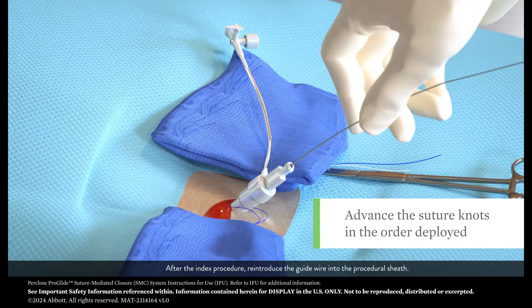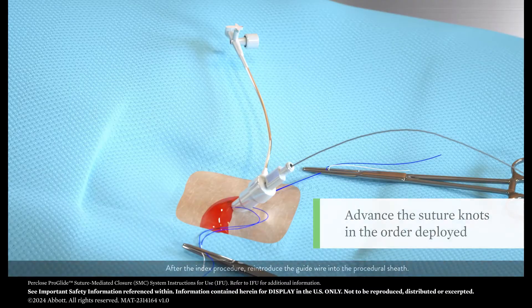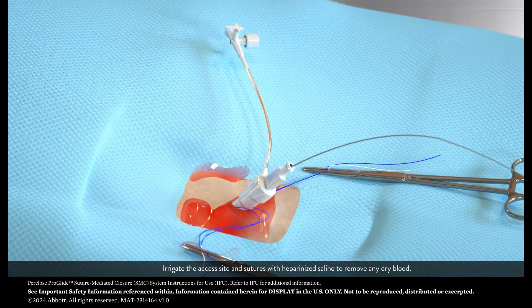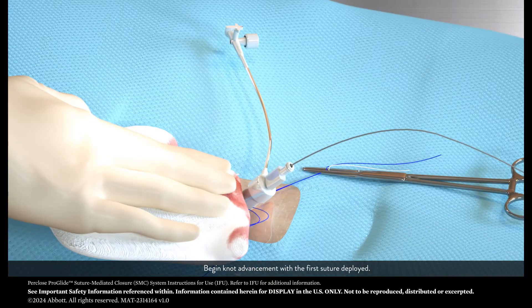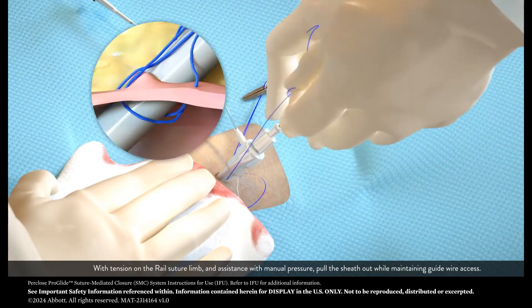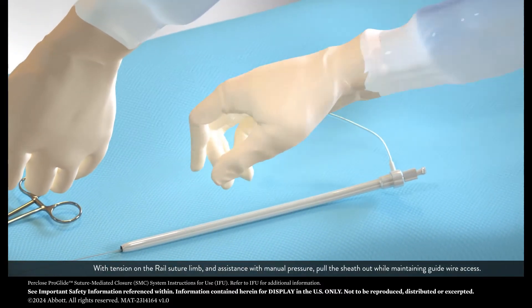After the index procedure, reintroduce the guide wire into the procedural sheath. Irrigate the access site and sutures with heparinized saline to remove any dry blood. Begin knot advancement with the first suture deployed. With tension on the rail suture limb and assistance with manual pressure, pull the sheath out while maintaining guide wire access.